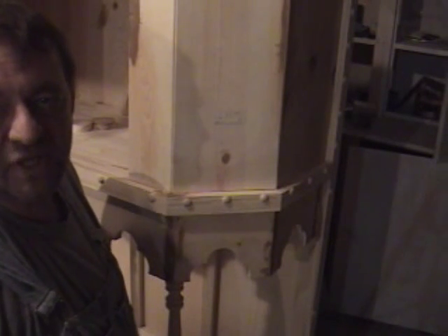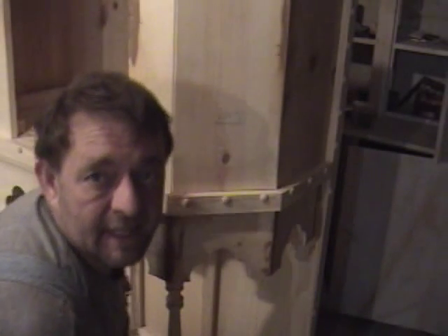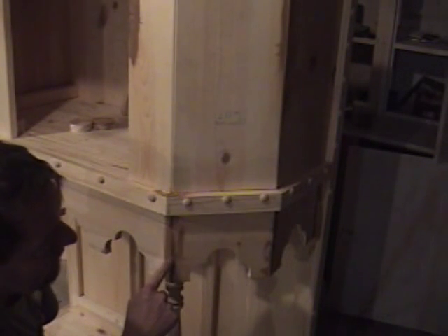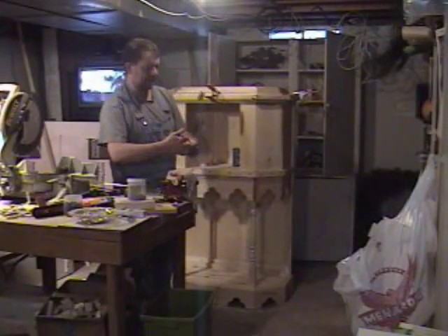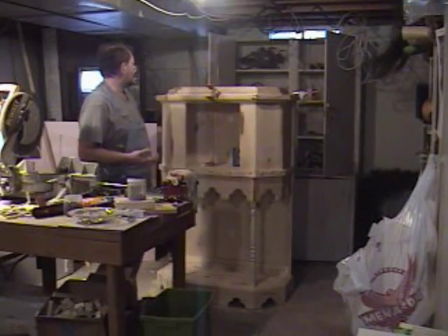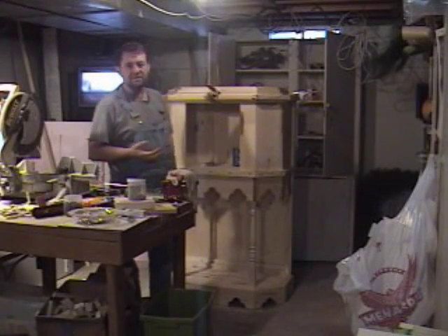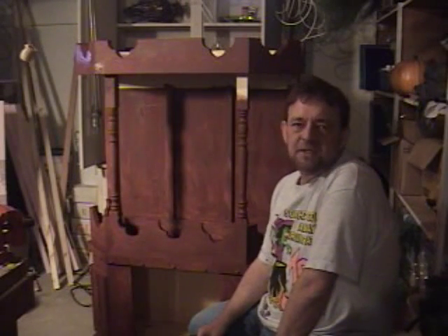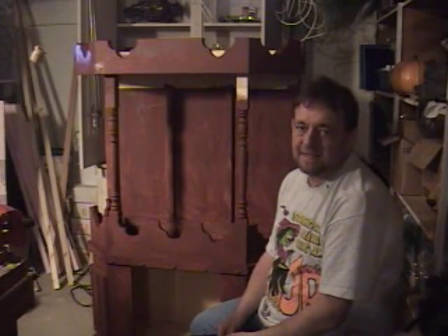The pine I got from Menards is pretty crappy wood - a lot of checks and twists - and it hasn't been making this build real square, so we're definitely going to paint rather than stain. I'm going with kind of a reddish burnt sienna color. What I'm doing now is filling in any gaps where the wood has checked with a dark caulking before we put the paint job on. The cabinet itself is not super heavy because it's made out of pine - probably about sixty dollars worth of stuff total, with the most expensive pieces being seven dollars each.